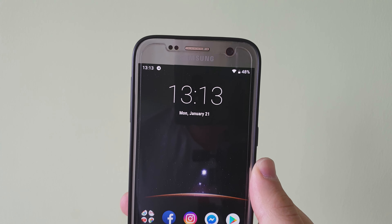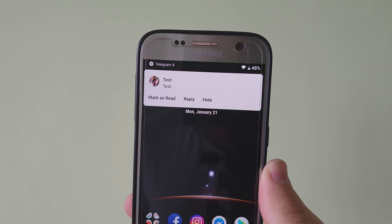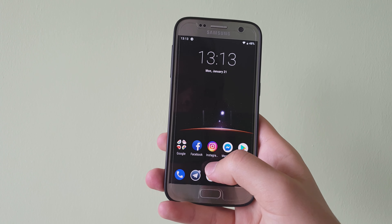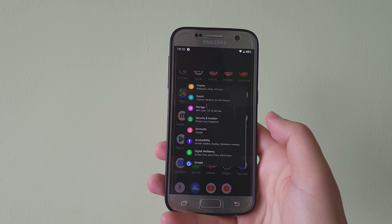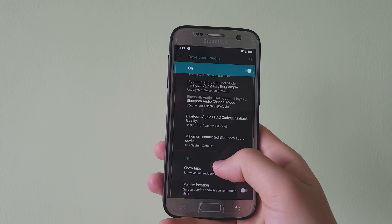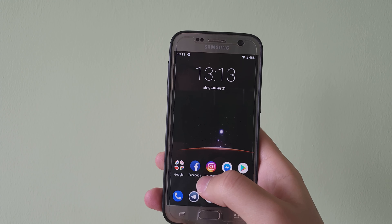You can see what the animation for a notification looks like — you can see how it just came out and it goes back right into the status bar, which is really nice. All around, the animations are really fluid. Let me just put them back to 1x so for the rest of the video you don't have to wait.